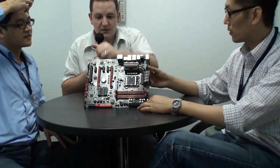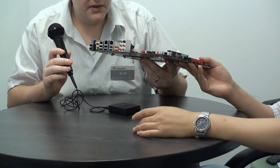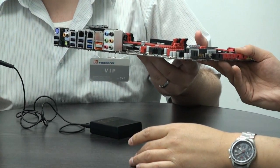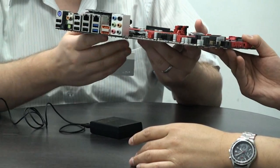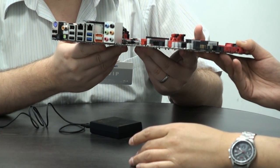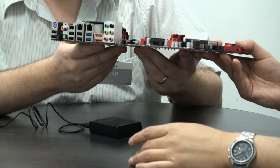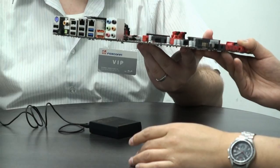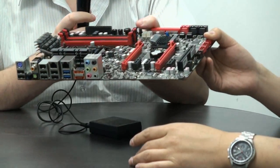If we zoom out and switch the board around, I can see there are two USB-3 connectors here. Which chipset are you using to provide USB-3? We use the NEC solution — I think it's currently the most popular solution for USB-3, and it is good. That's most important.